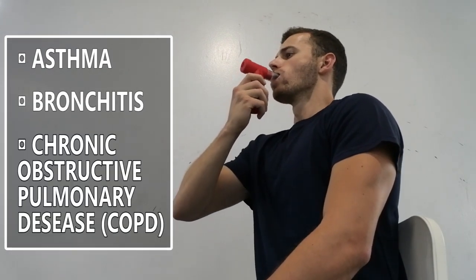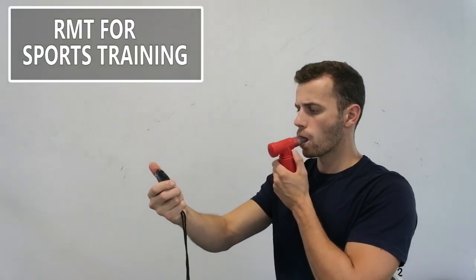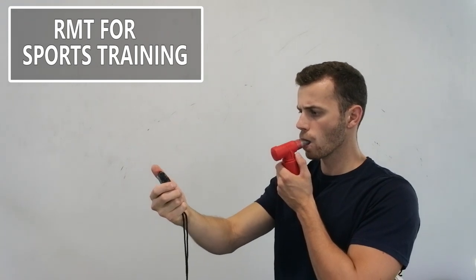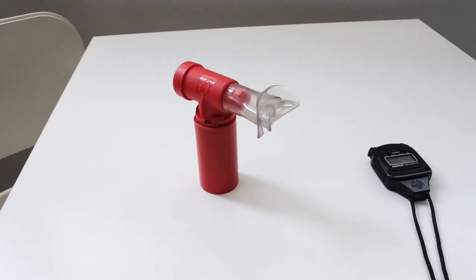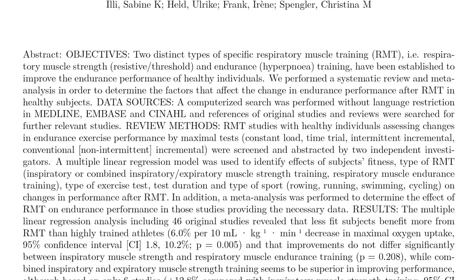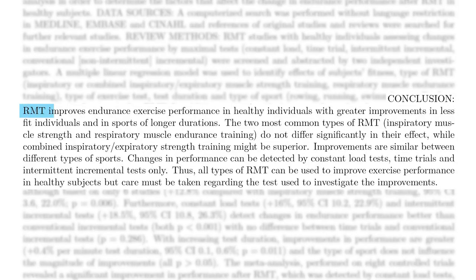Respiratory muscle training was normally aimed for people who suffer from asthma, bronchitis, and chronic obstructive pulmonary disease. However, many people adopted it as part of their training, as studies have shown that regular respiratory muscle training can increase a person's endurance during cardiovascular exercises or sport activities such as running and cycling. This was confirmed by two recent reviews with meta-analysis. The first one, published in 2012, analyzed 46 original studies and found that respiratory muscle training improves endurance exercise performance in healthy individuals, with greater improvement in less fit individuals and sports of longer duration.